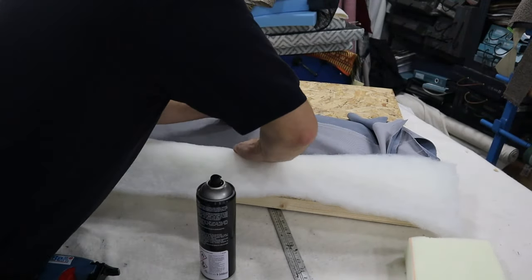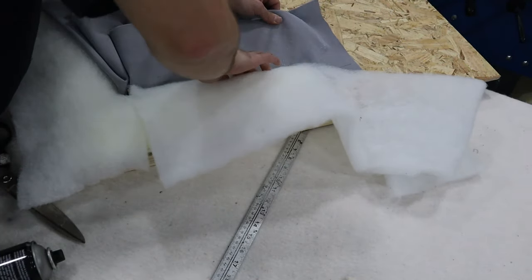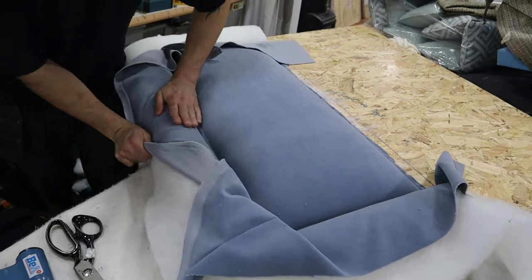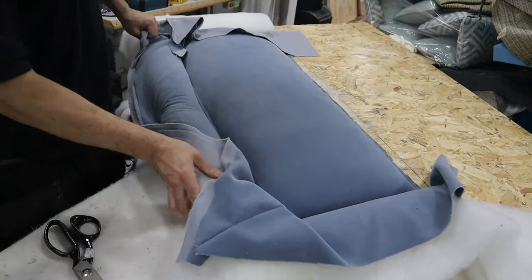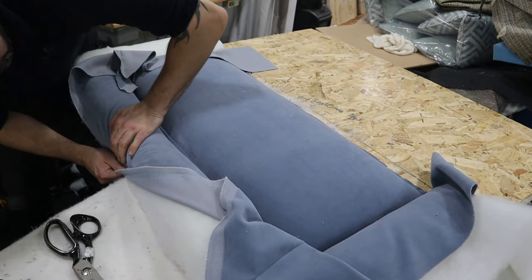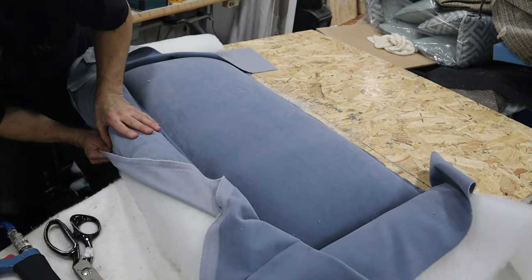Here we're putting a mitre in the foam at the corner so we can glue them together and get a nice clean fixing. We're stapling all the way down the sides and also stapling down the top of the foam on the top of the headboard. Then we add dacron — when you're putting dacron on make sure it's not rippling, make sure you pull it tight. Then we're pulling the fabric over onto the top of the headboard and stapling off, making sure we get rid of all the tack ties so there are no bumps or bumpiness — nice and clean.